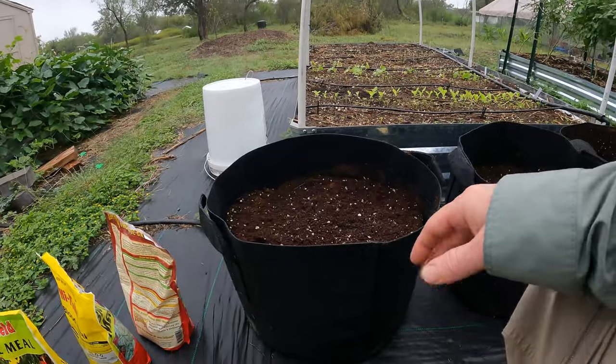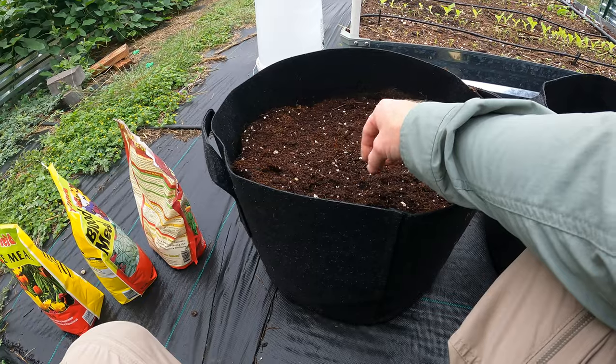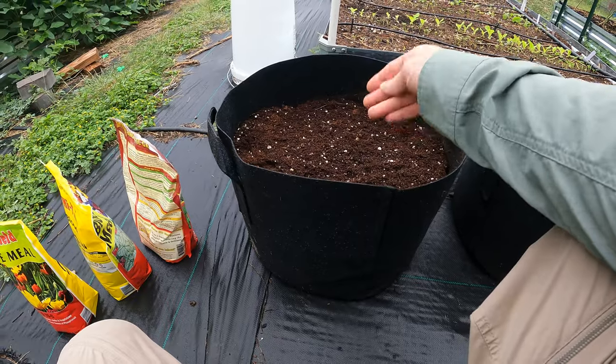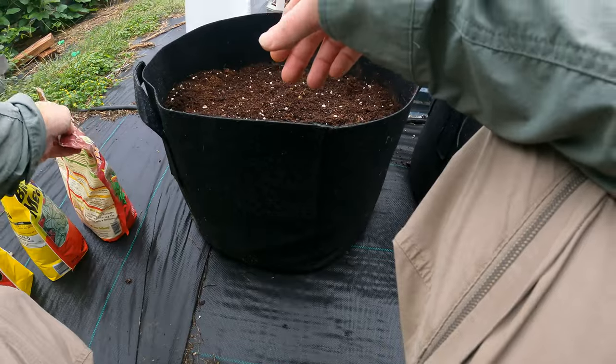This dirt is mostly coconut coir with perlite and a little bit of compost, but it's been sitting for about a month and it's rained on it. So I'm sure a lot of the compost is washed out — there's not as much nutrients. So I am going to add some back in.